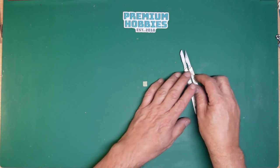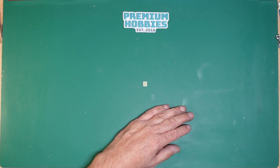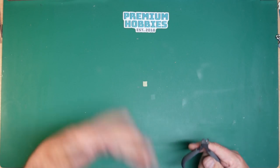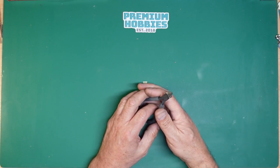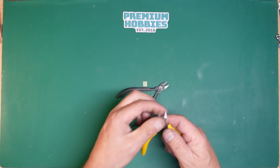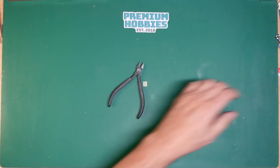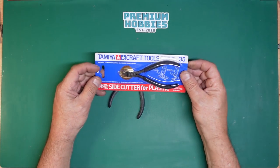So those are the knives — the two Swan Morton ones. For getting parts off the sprues, if you're going to continue with this hobby I definitely recommend getting yourself a nice pair of cutters. You can get cheap ones which aren't really very good but they'll get you going. Really you want to look at getting some of these — these are the Tamiya 74035 cutters sold by Premium Hobbies.